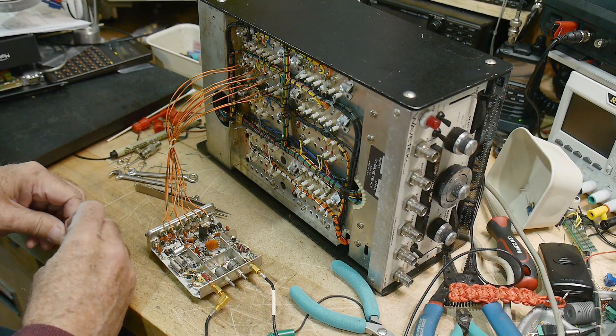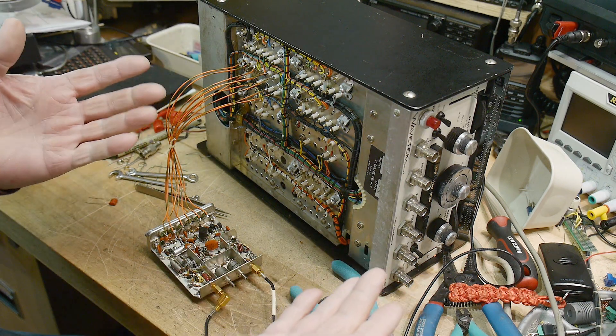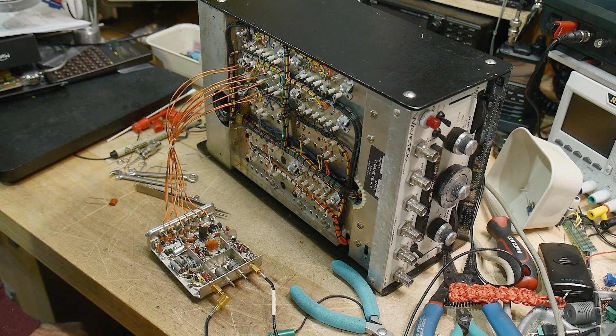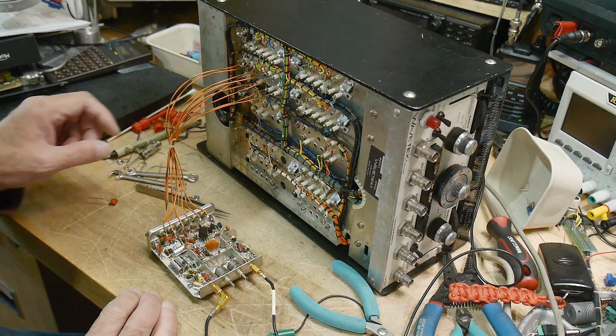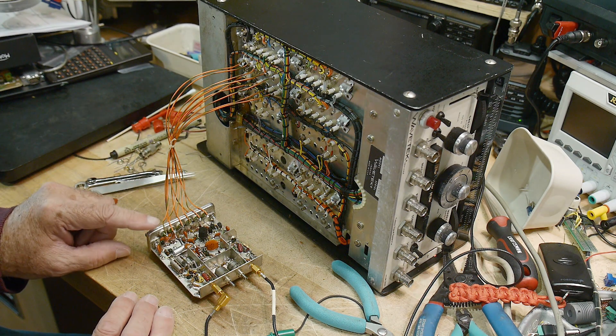I've gotten as much fun as I want out of this project. I didn't need a sweeper, right? I've got other things. But I did want to take a look at these things because they were so iconic back in the day. And it is functional now, and I may use it to measure some filters someday. So you never know.